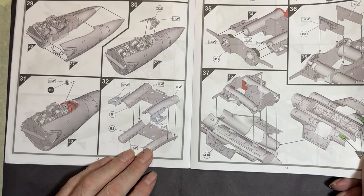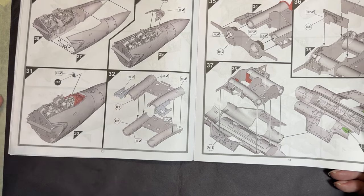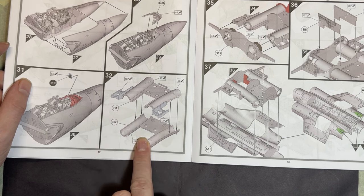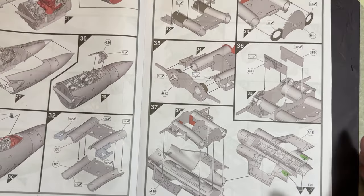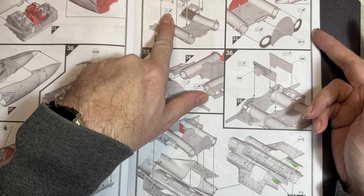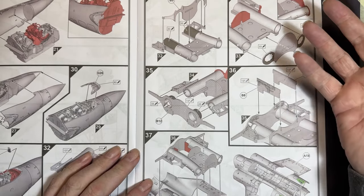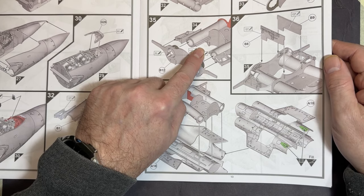We move on to the engine. The engine intakes run most of the length of the aircraft. They've done it well — the sides attach, and there are four locating holes so it should go together nicely with fairly easy seam cleanup. More parts then go on for the engine with different humbrol colors. Another bulkhead slots in, followed by a wing spar and engine fans.